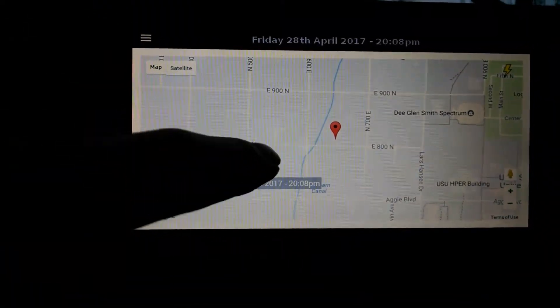It's also got a navigation function here. We'll pull up a map and show us where we're at.